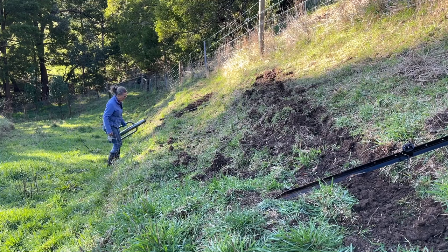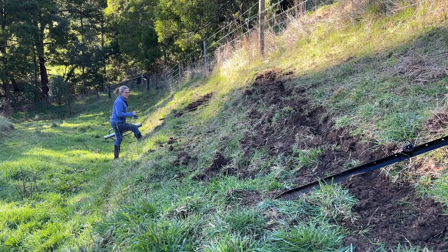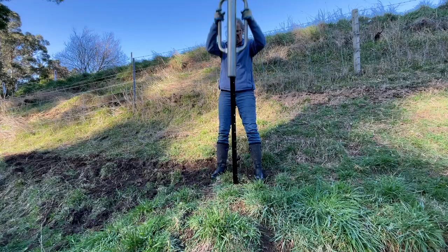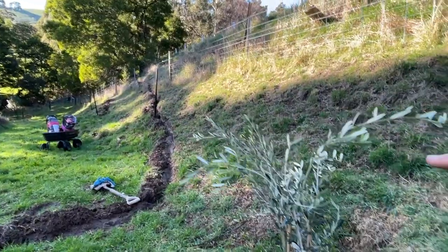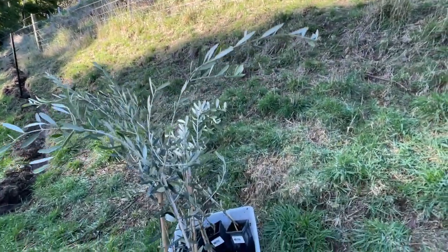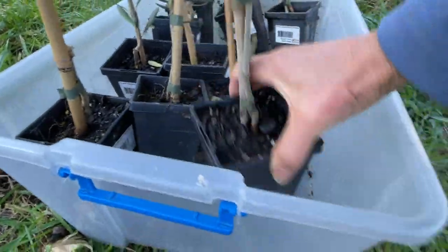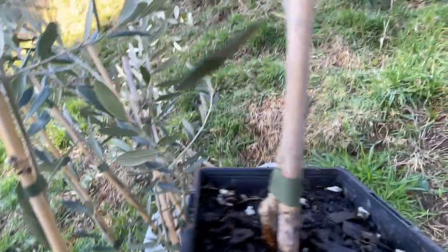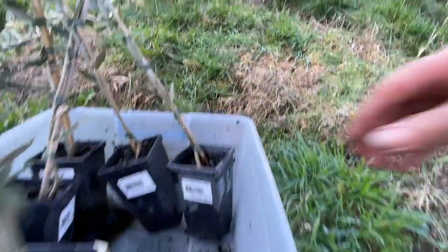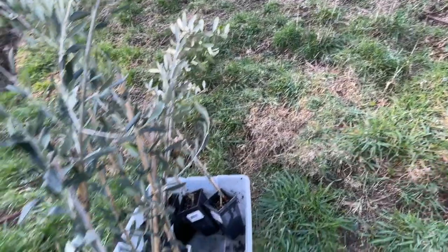Before I plant my trees, I'm going to put in the posts that will be the stakes for these little trees — I'll get all 10 in and then get some planting done. I'm having three olive trees on this side of my new fence. I have six of one variety chosen for oil production — the Frantoio — and the Manzanillo, which is good for eating the fruit and also for oil production.